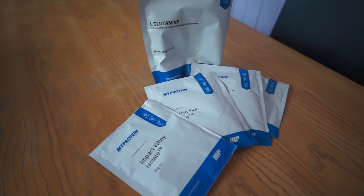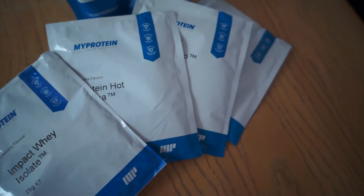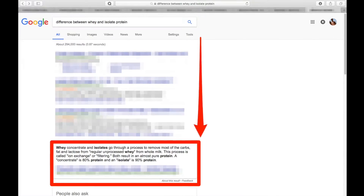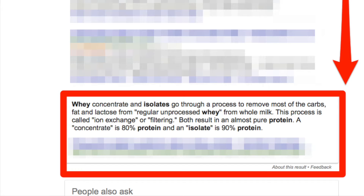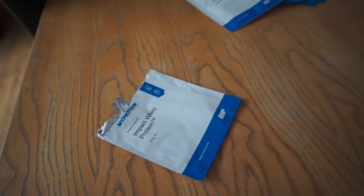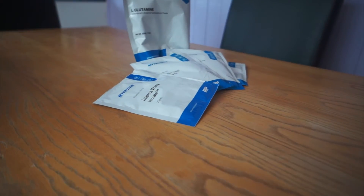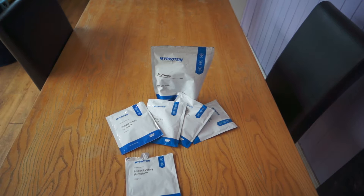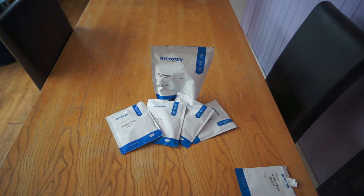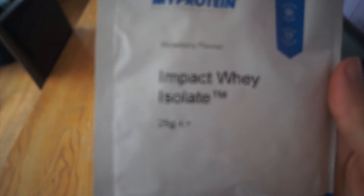Just like my last video where I did the normal Impact Whey review, today I'm going to be doing the exact same, but first let's look at the difference between the regular Impact Whey and the Isolate. According to Google, the Impact Whey — which for the record is a concentrate — is basically a less filtered or broken down version of the Isolate, meaning that the Isolate will simply absorb quicker into your body. However, with the Isolate being more broken down, it does contain more protein but loses more nutrition through processing. If you are lactose intolerant, this is good for you because the processing removes it. At the end of the day, it's down to you and your goal to decide whether you want an Isolate or a concentrate.